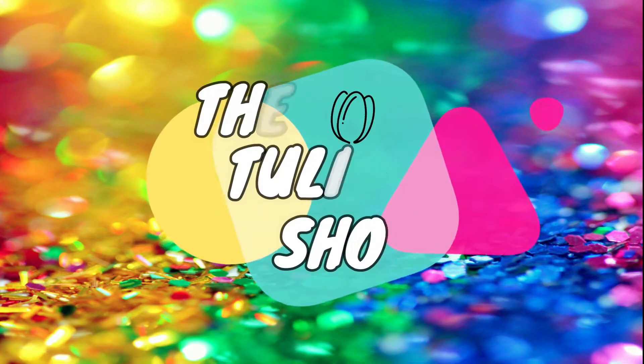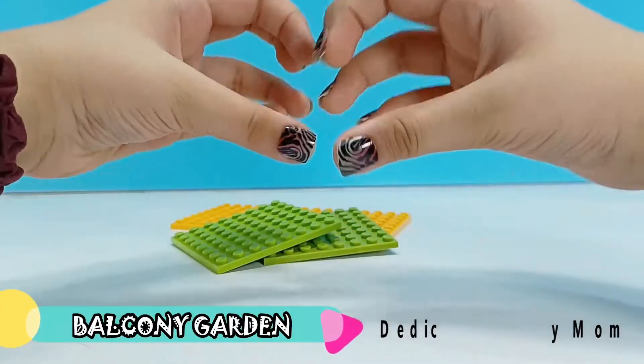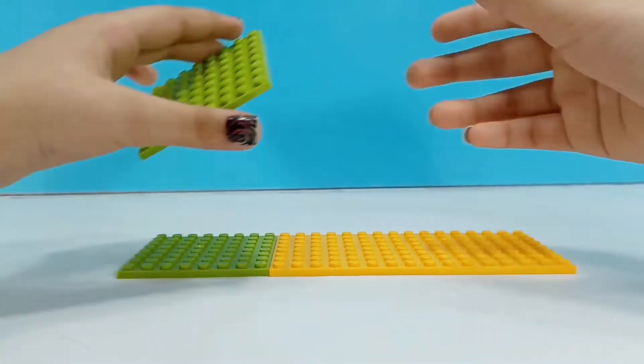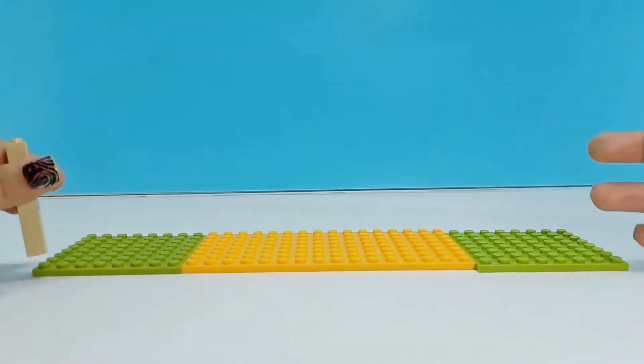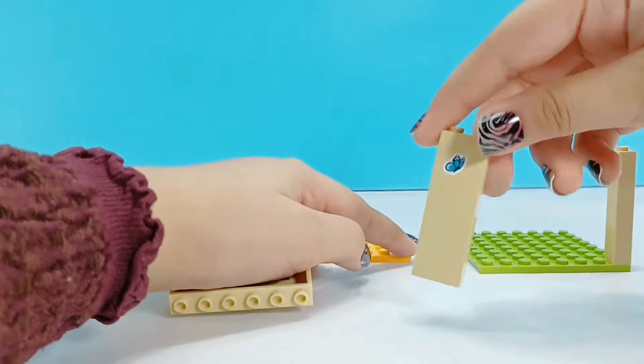Hi guys and welcome back to the Caleb Show. I am building my mom a surprise balcony garden. This video is dedicated to my lovely mom who loves balcony gardening. She never has enough plants in her garden. It needs to be really, really humongous because she loves plants.